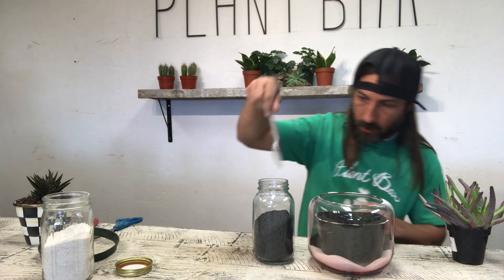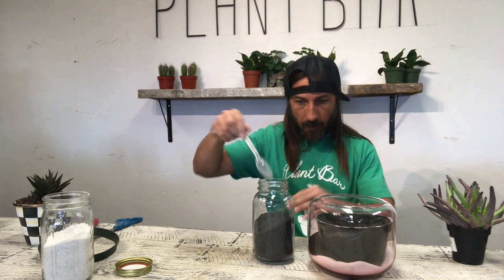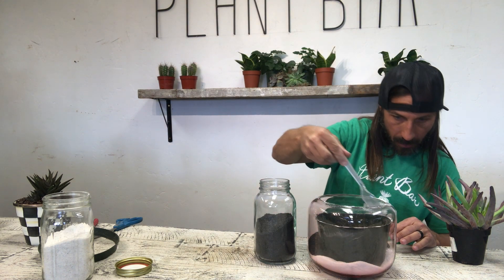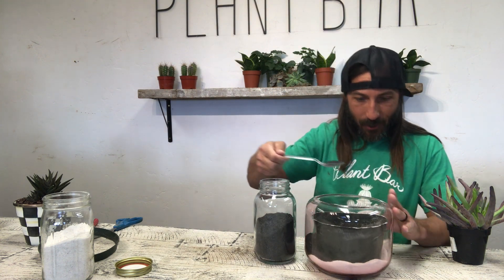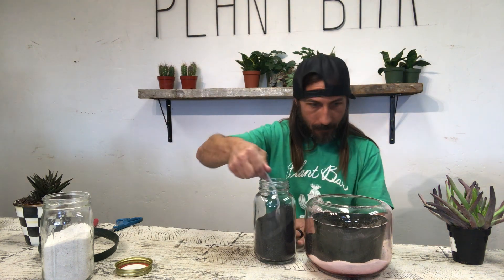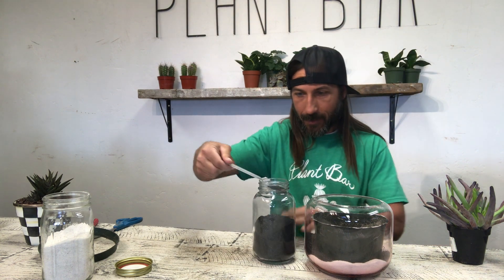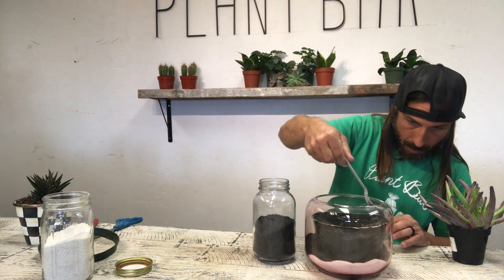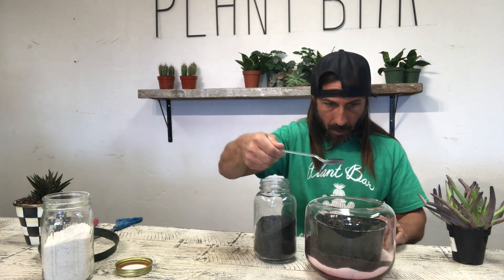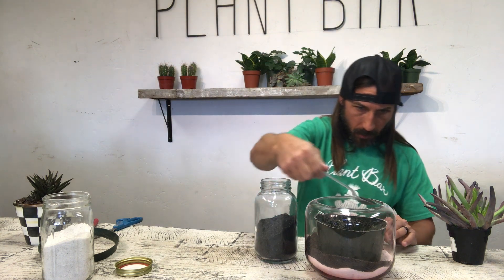The girl that dropped this off had come to one of our classes before and done some stuff with us. During the class she saw some people doing terrariums and she wanted to do one too, but she wanted me to do it for her — so that's the way it goes. I told her I would, so this is the tedious process.